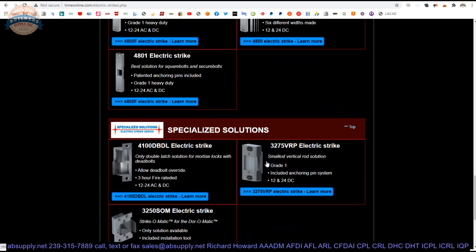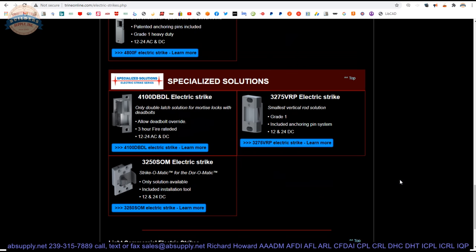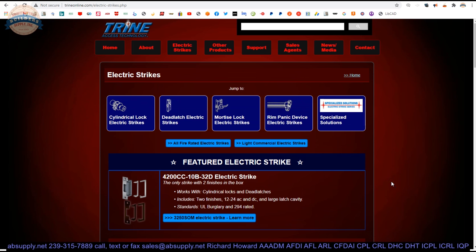They very much market their accomplishments. They're very proud of their entire strike line being small, compact, robust, etc. I personally like them because 100% of the time that I call their tech support, they either answer my call or they call me back. And that's what it takes. Really good technical support from the Trine folks. Let's switch back to the screen view and discover what battery is in here.